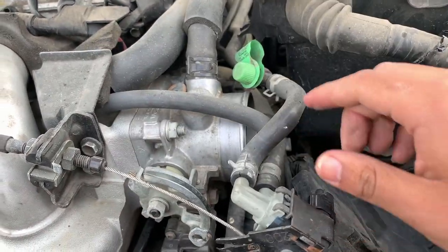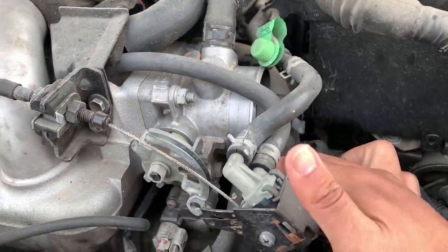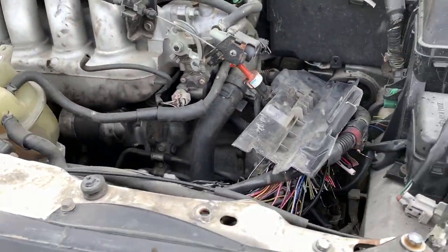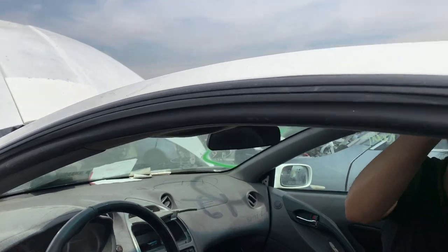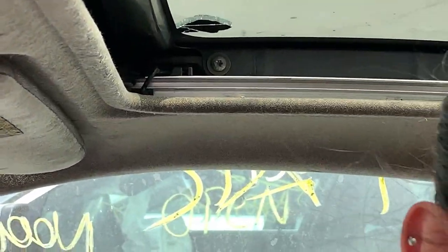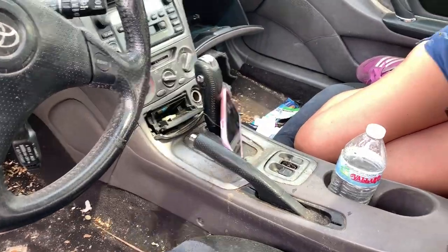Pretty easy — just take out the throttle cable, pull it forward, take it out. That's it. Just a couple of size 12s right here and this should come right out. We also got lucky and found a glass sunroof on a 2000 — my girl's already taking it off. Simple, just a bunch of hex nuts.